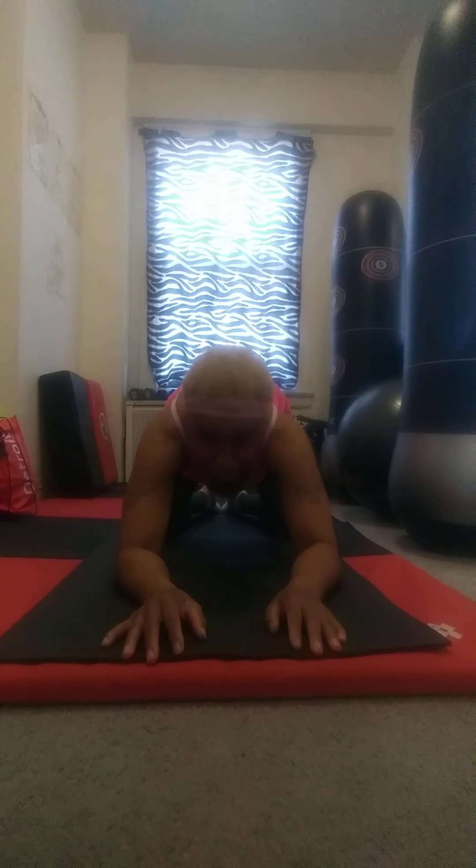When I come out of child's pose, I'm going to come halfway here to my forearms, take a little crouch. Then I'm going to come up into my cobra and kind of hold here. You can also come down to your forearms — into sphinx, I believe.